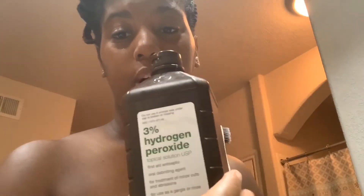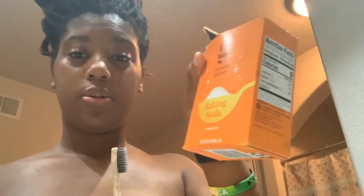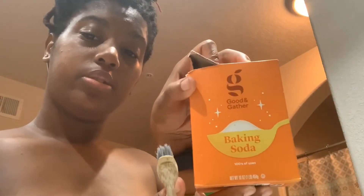Now that we're finished with the peroxide mouthwash, I'm going to brush my teeth with baking soda. I wet my toothbrush first, then pour the baking soda onto it just like this, and then I brush.